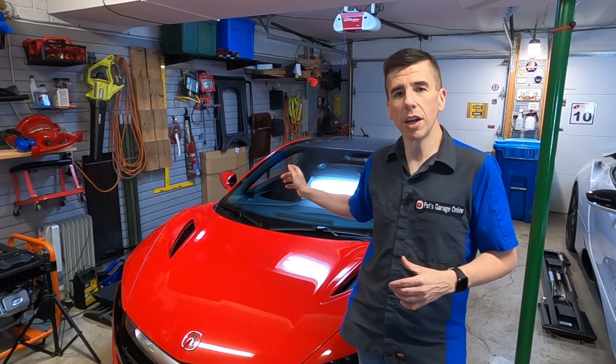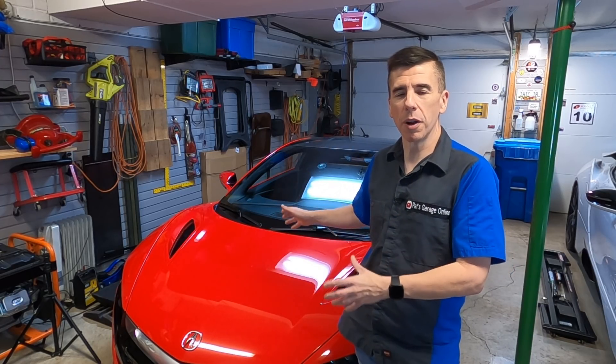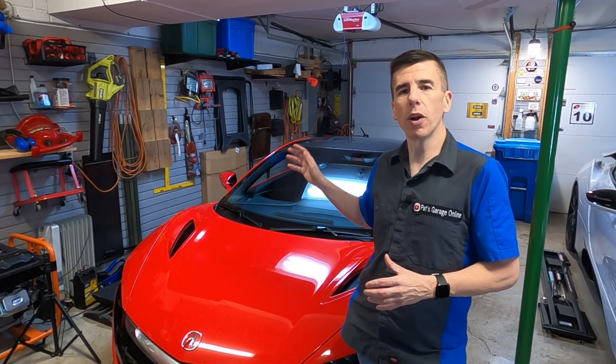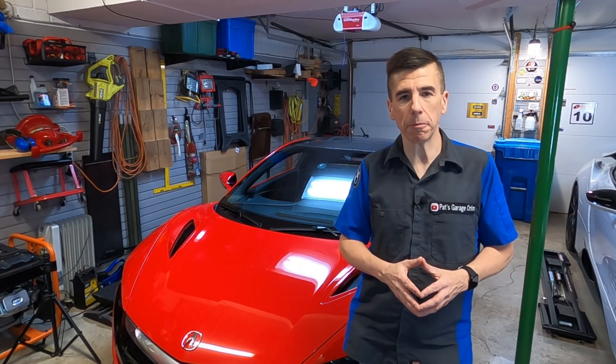So how does that high voltage battery get charged? It has to come from the car when it's driving. Unlike the i8, which is a plug-in hybrid, this hybrid requires that you actually drive the car in order to charge the high voltage battery.